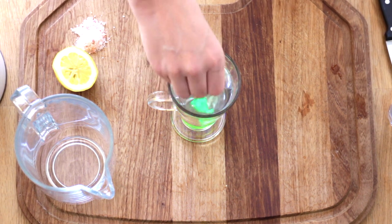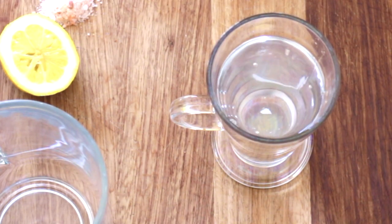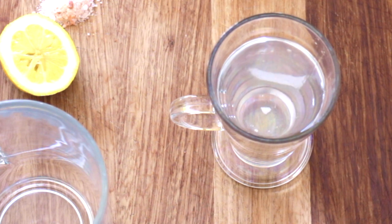Stir again and your morning hydrator is complete. This will help to clean the liver, fully balance electrolytes in the body, and give immediate hydration.